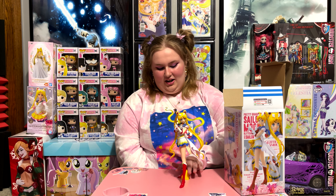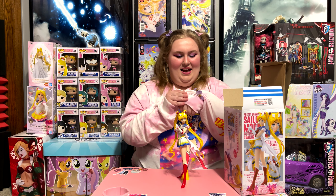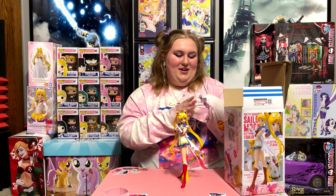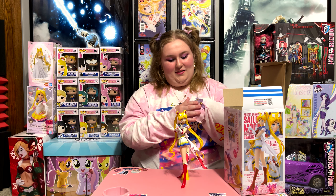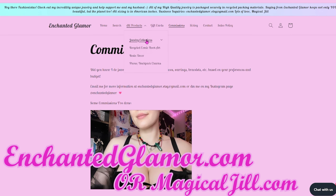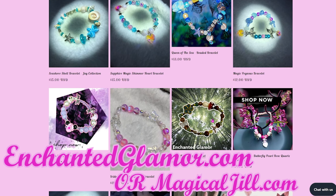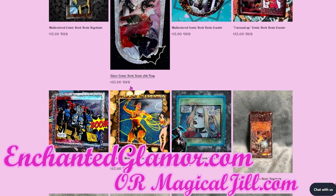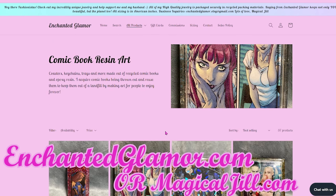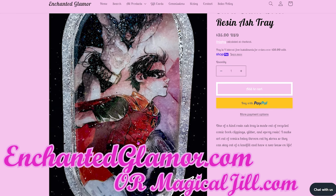I absolutely love this figure. I wish there wasn't a block, but what are you going to do? I wanted to mention real quick that I'm wearing this bracelet — it's one of my bracelets that I haven't sold yet on Enchanted Glamour, but it's one of my favorites. I have a lot of awesome jewelry on Enchanted Glamour with necklaces, bracelets, earrings, and resin pieces with comic books in them. So I'm really excited for you guys to check out EnchantedGlamour.com, or you can go to MagicalJill.com. I hope you love my website — it's super pink and super gorgeous.